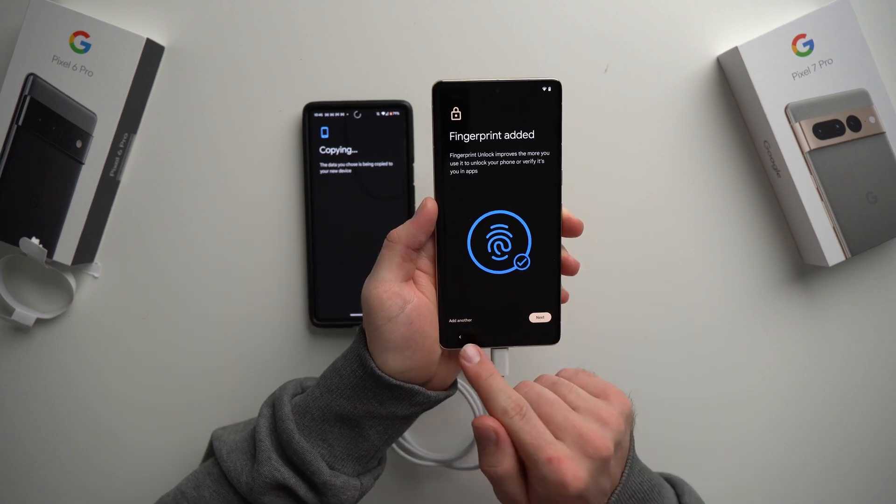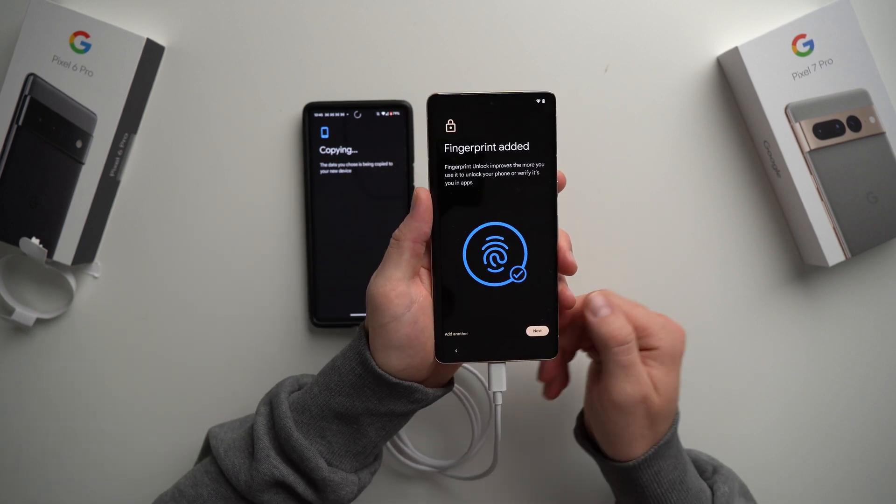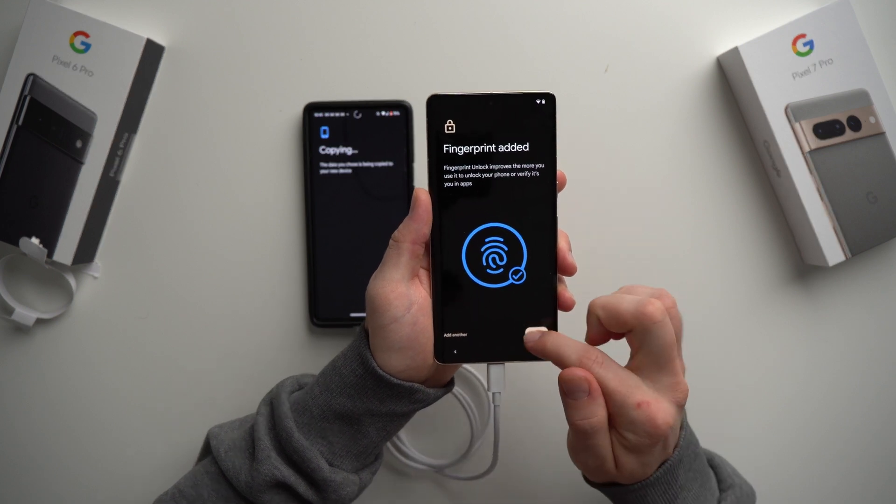Our thumb is all set up. You can add another finger if you want to use an index finger or your other thumb — just tap Add Another Finger and it'll ask you to scan all over again. I'm not going to do this right now, I'll do it later through the settings. So for now we're just going to hit Next.